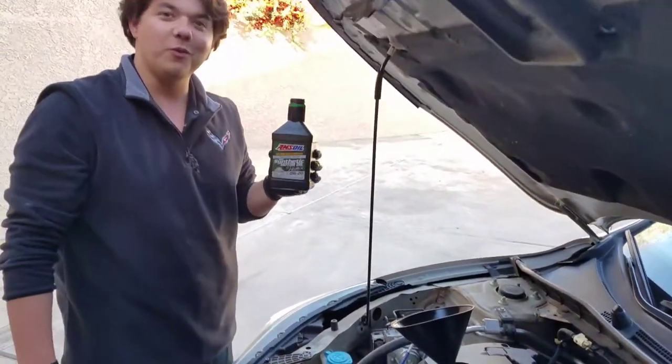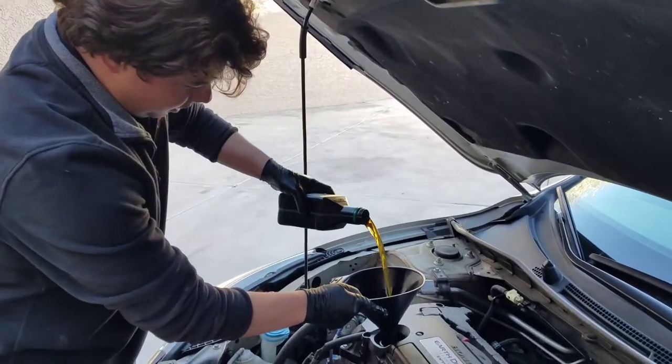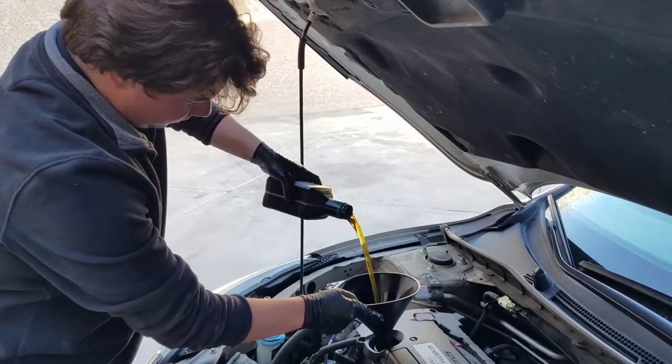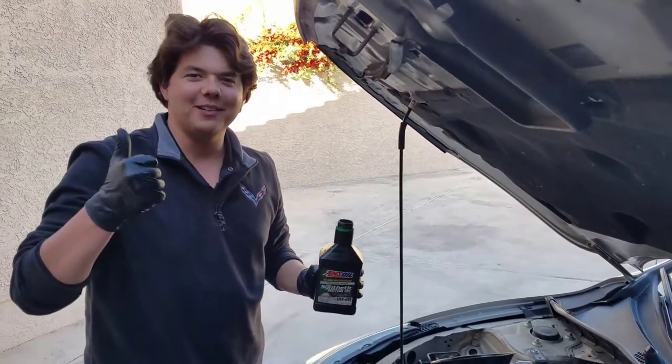Our last quart of oil — we're going to put in a half a quart, just like so. And now we're going to go ahead and start her up and see where we're at.